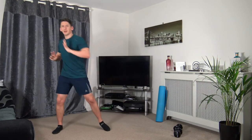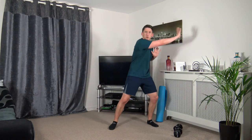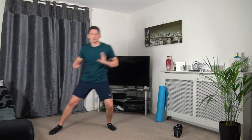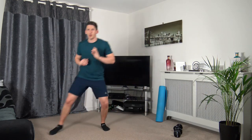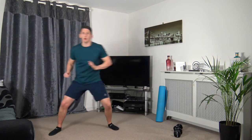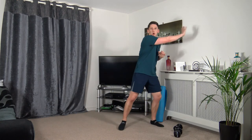Sidestep across, push the arm out, come back across, push the arm out. Three, two, one. Push it out — working at your own pace, skipping across. Push the arm out, five seconds on the clock. Three, two, one.